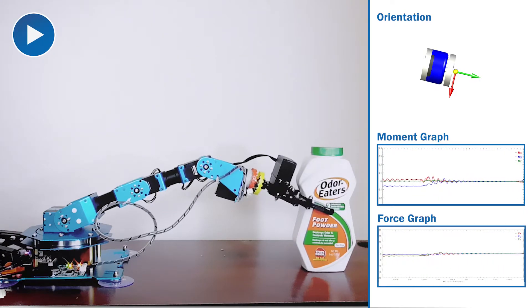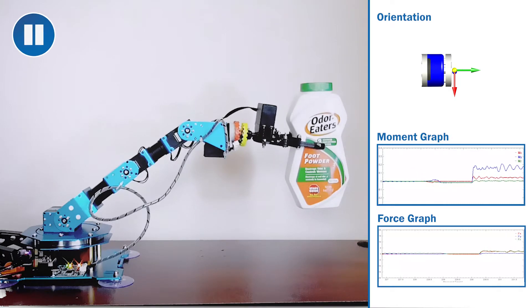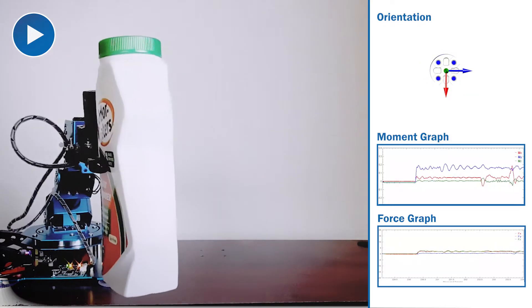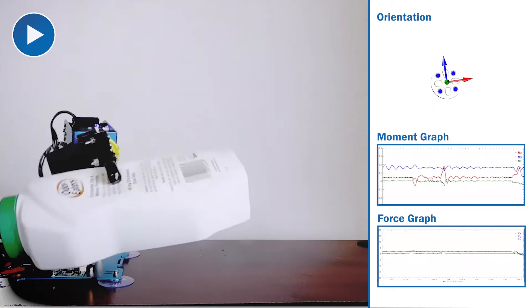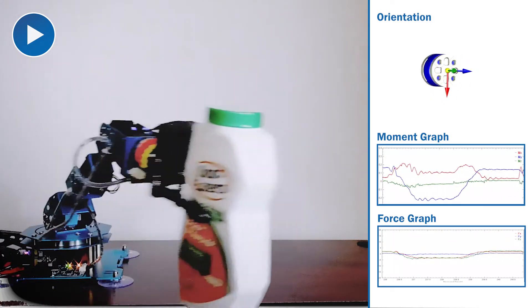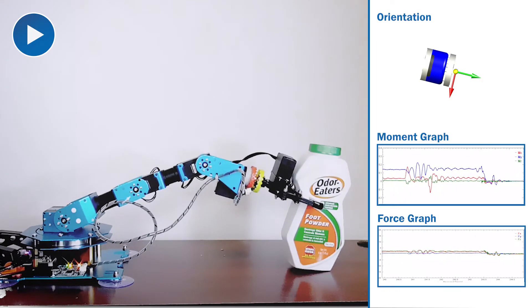When the plastic container is picked up, the moment value on the y-axis becomes positive, which indicates torque placed on the center. Torque on the y-axis remains constant until the bottle is rotated. As the bottle rotates around the z-axis to pour out the powder, the moment values reverse direction. All sensor readings go back to zero as the robotic arm returns to its original position and releases the container.